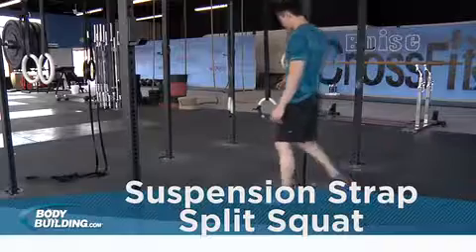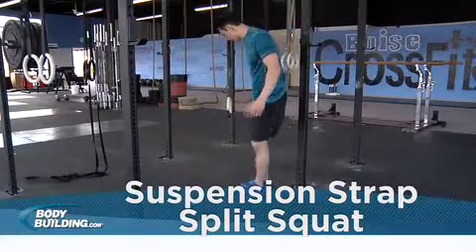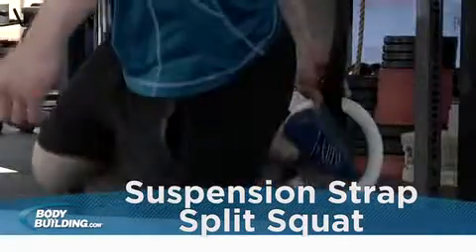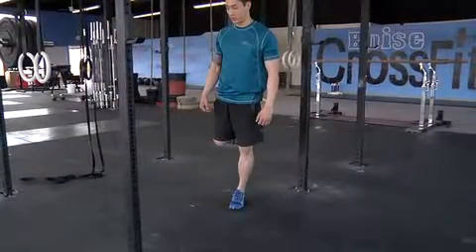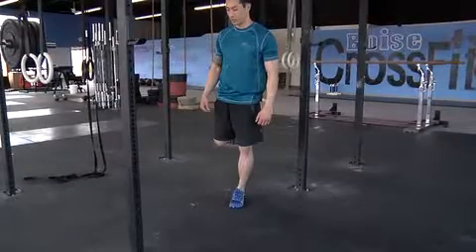Suspend your straps so the handles are 18 to 30 inches from the floor. Facing away from the setup, place your rear foot into the handle behind you. Keep your head looking forward and your chest up with your knee slightly bent. This will be your starting position.